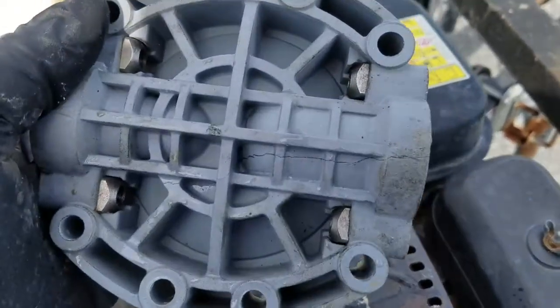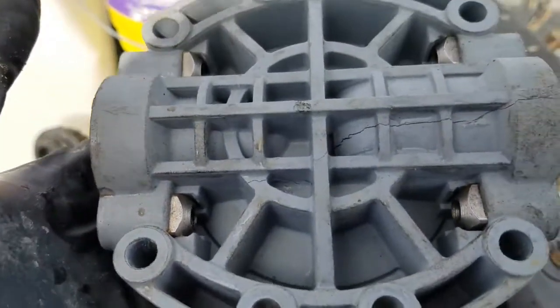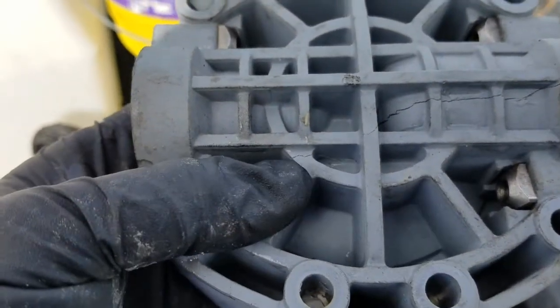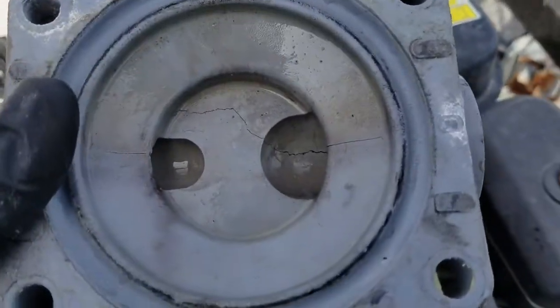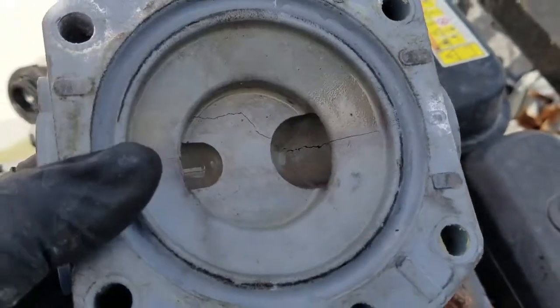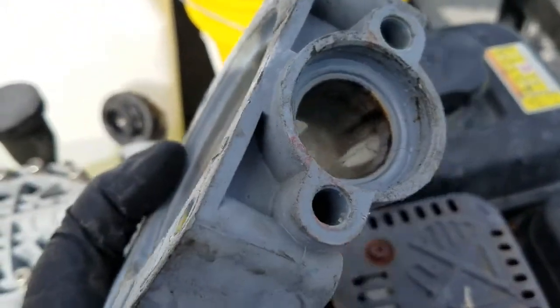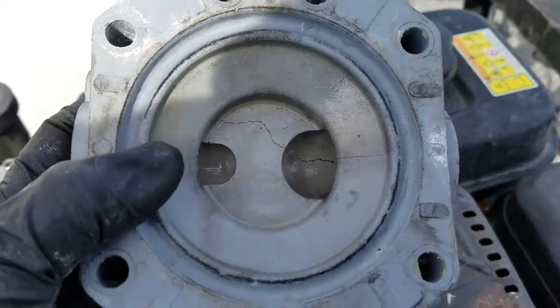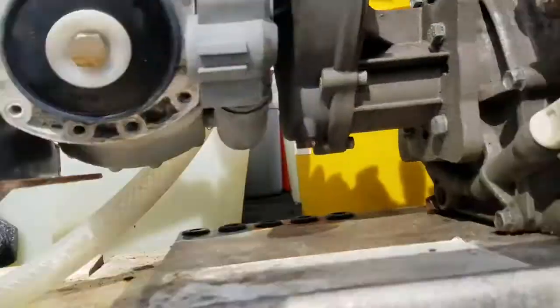This is how it would be oriented, and you can see that crack. Looking through the other side, you'll see it's cracked there as well. With liquids, all it takes is a tiny crack and everything goes straight out of it — you lose all your pressure.